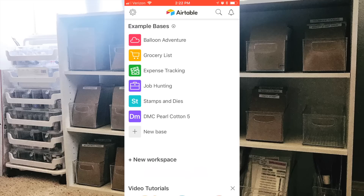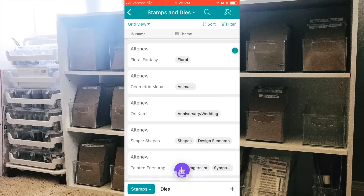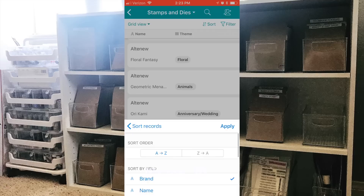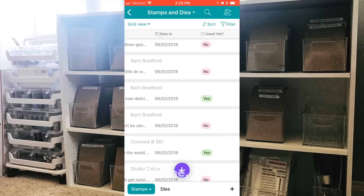When you pull the app up it looks like this. I have my own database called Stamps and Dies and this is how my inventory looks. Right now it's in alphabetical order by brand. You can also change the filter to by name, by theme, by type — these are the categories I chose that work for me. This is an example of the date-in category so I can see how long ago I purchased a stamp and if I've used it yet.